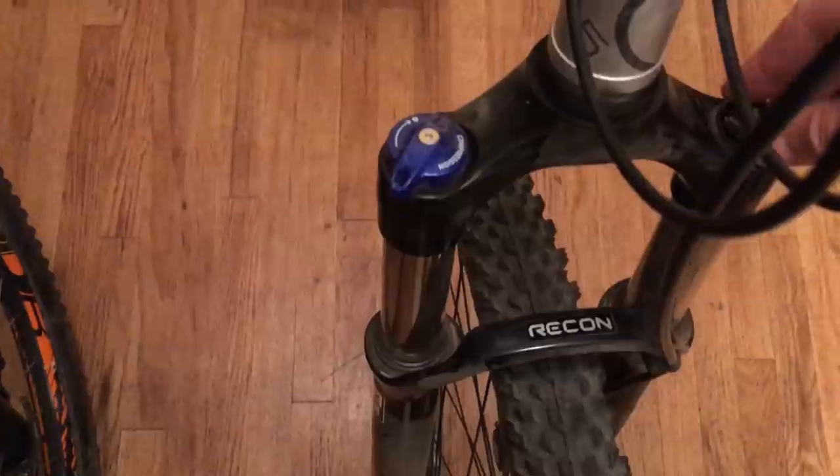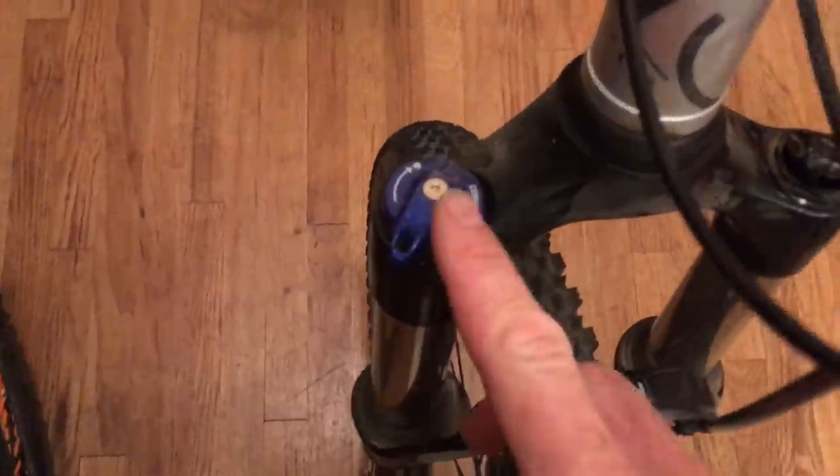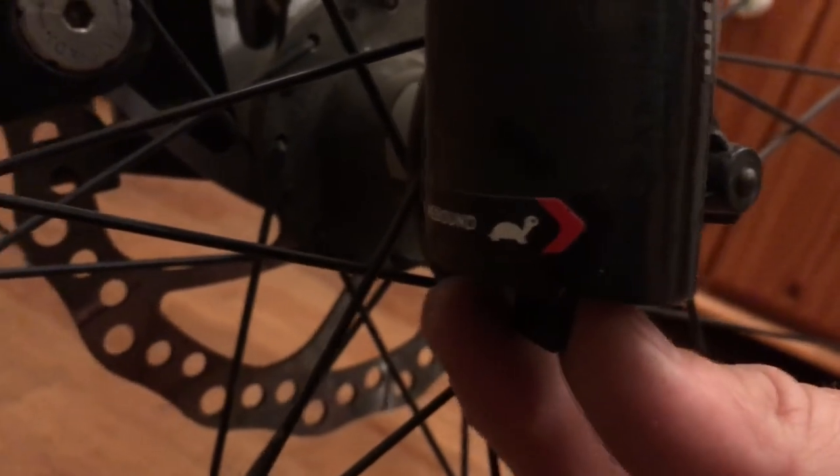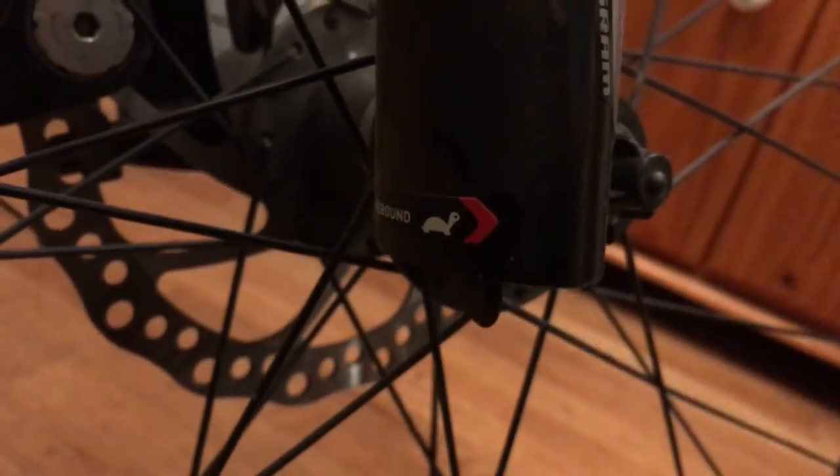You also want damping that you can control. This is compression damping, and down at the bottom of the fork on one of the feet is your rebound damping. The turtle symbol means slow rebound and there's a rabbit on the other side that means fast.